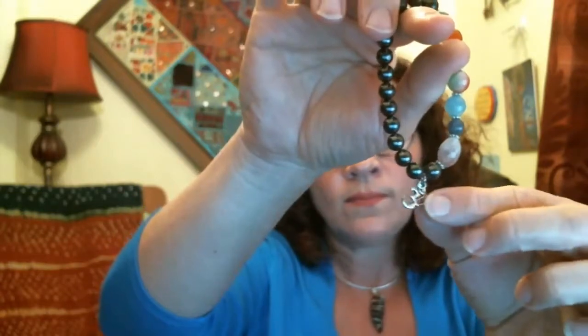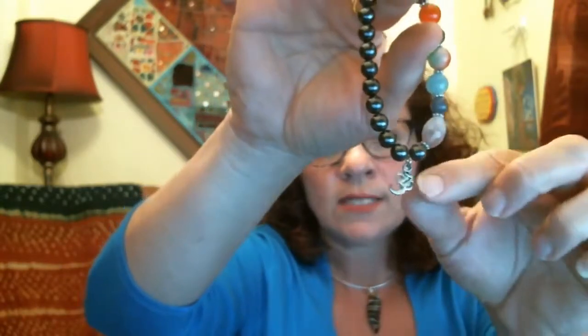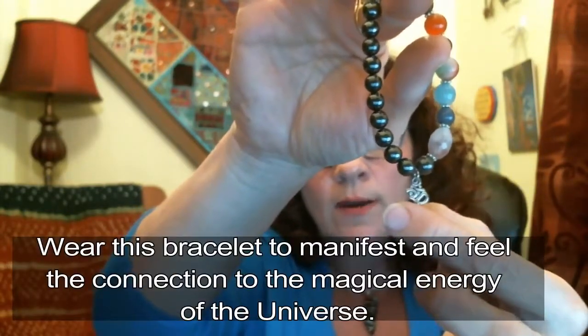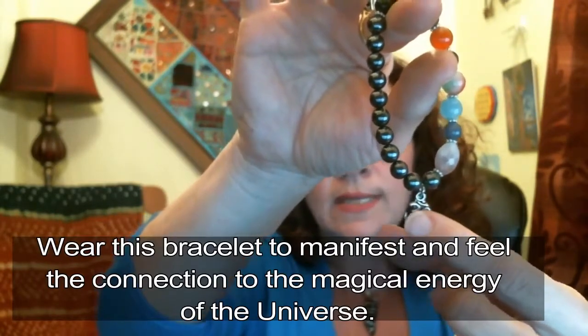This has the OM symbol on it. OM is the universal symbol of life, of creation, of our universe — infinite possibilities. Within its frequency, it's like all words combined into OM. They say 'om shanti shanti shanti,' which is the infinite creation of peace. The lower part of the OM symbol represents the wake state, the middle part the dream state, and the upper part the deep sleep state — this is how we connect.